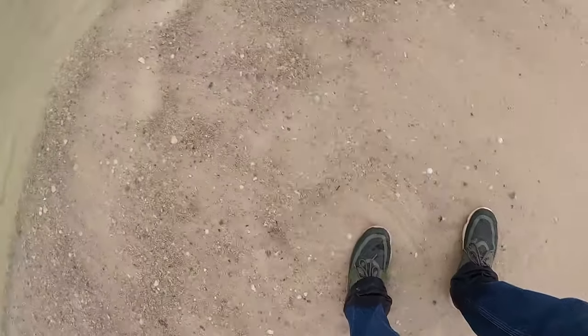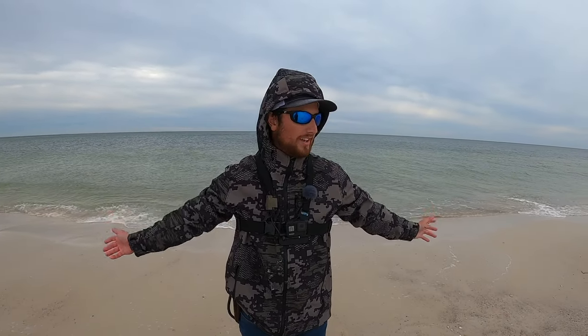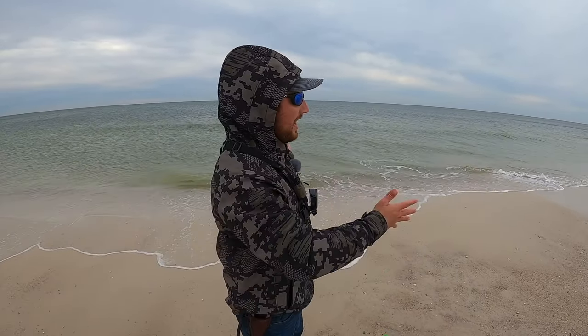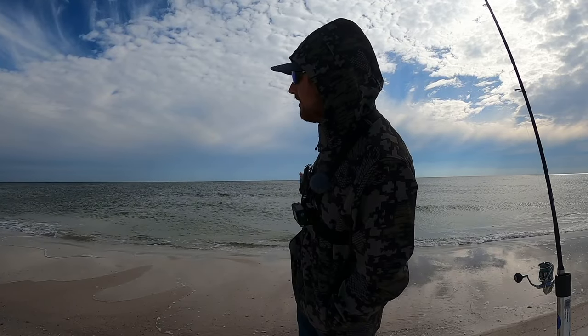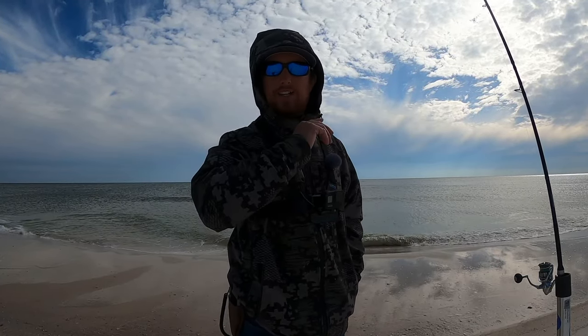I'm soaking wet and I didn't even cast out my other rod — it's still sitting there baited up and that one just went straight down. They cannot resist crabs. It's like 30-something degrees out today here in Alabama. Wintertime surf fishing can be really hard, but sometimes you just got to put in that extra effort or change it up. I caught those crabs, came out here, chunked them up, and immediately got bit. That was pretty fun — I got redemption from the first trip where I had lost that fish. All you can do is get back out and try again.